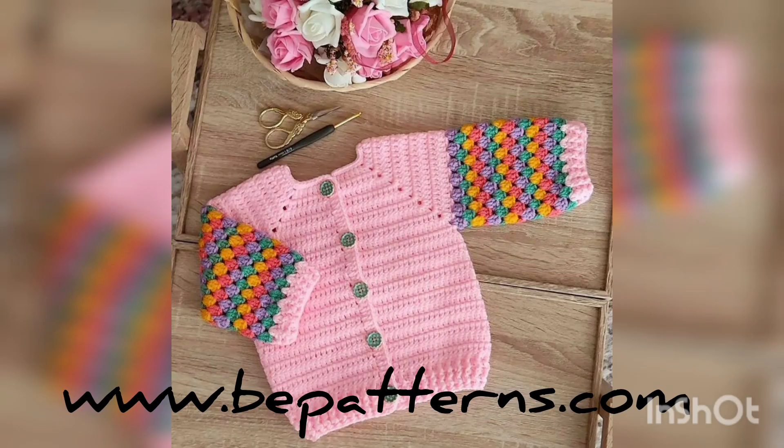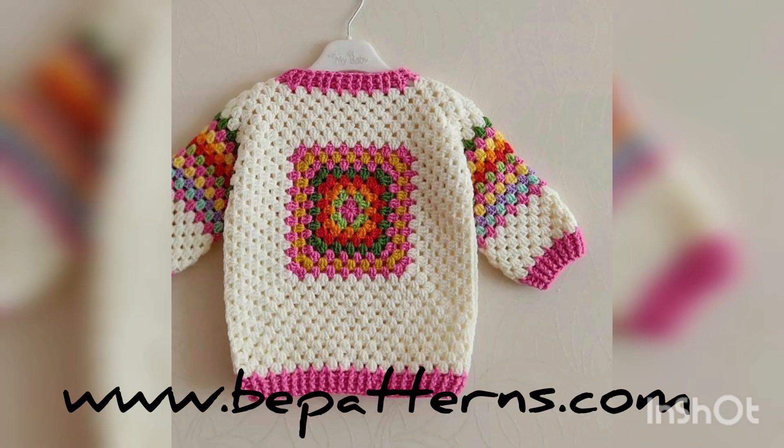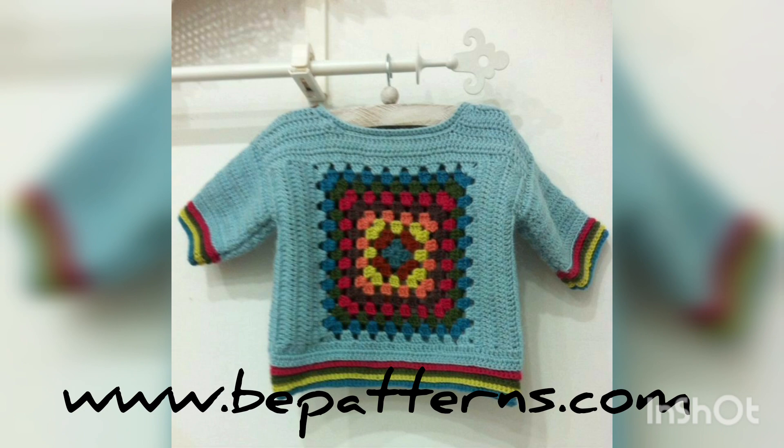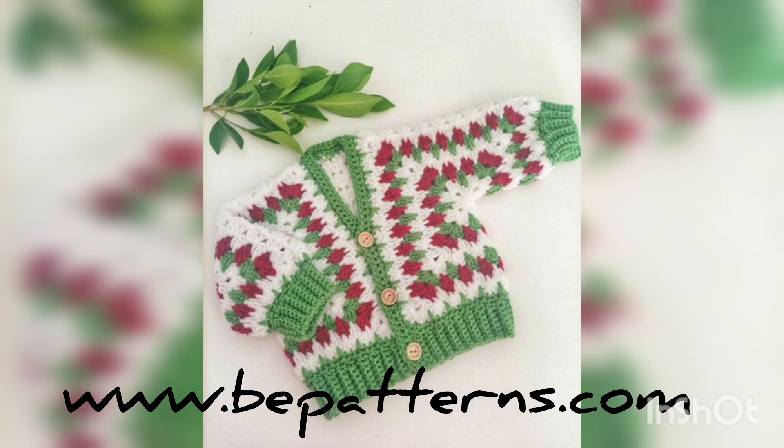...the cutest and most beautiful collection of free band crochet cardigan designs and detailing guides, along with some knitting and crochet cardigan and sweater designing ideas for babies, kids, and newborns. If you have any questions related to this video — how to make them, where to purchase, or what materials to use — you can let me know.